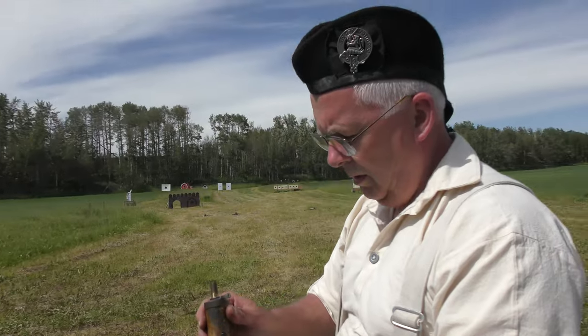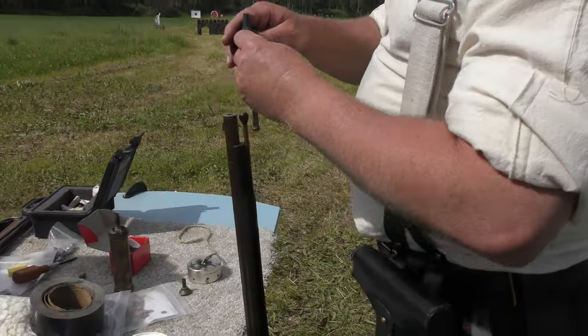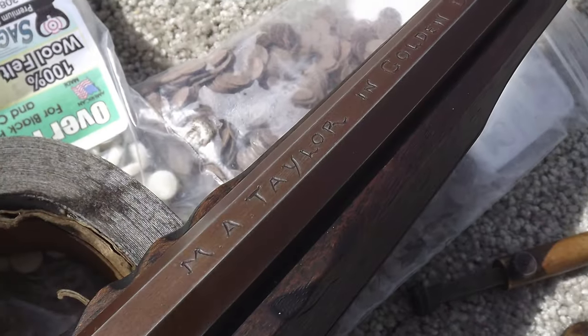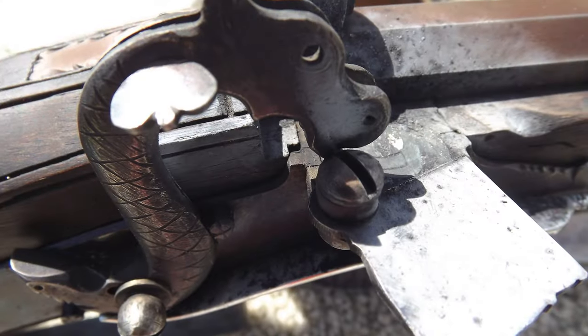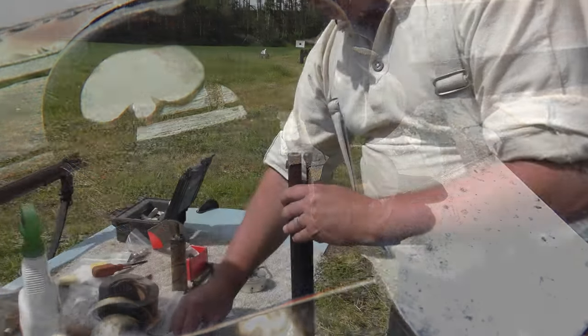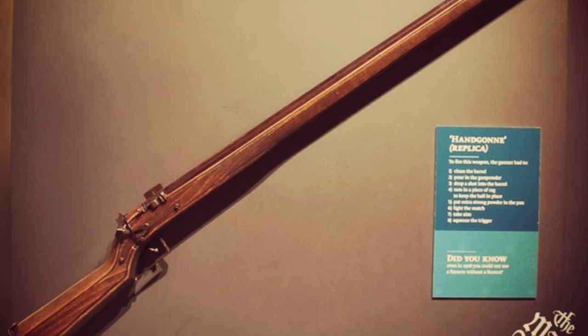So Martin, what do we have here? Well, we've got a matchlock — a musket, .40 caliber, circa 1540. So just a little bit before the Victorian era. Just a tad. Henry VIII. A replica of the muskets found on the wreck of the Mary Rose.